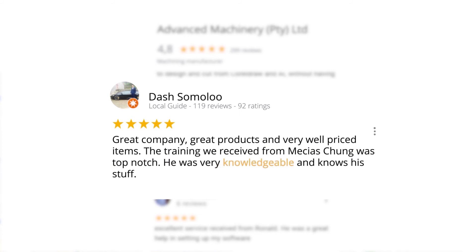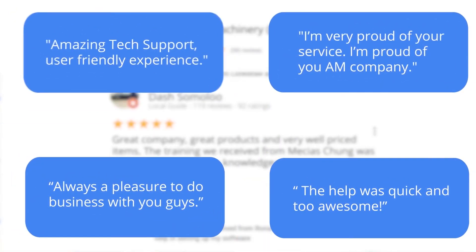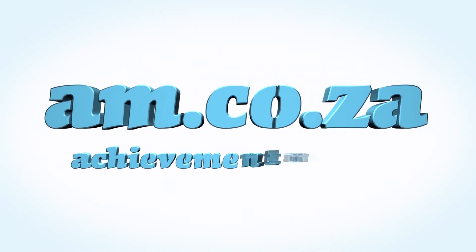He was very knowledgeable and knows his stuff — another satisfied customer amongst many. We would like to thank you, our loyal customers. Thank you, South Africa. Am.co.za — achievement matters.